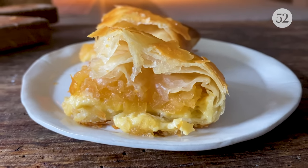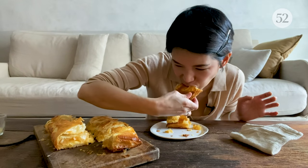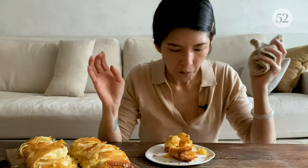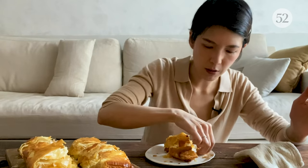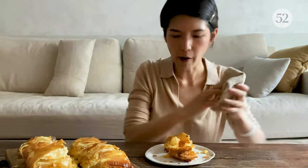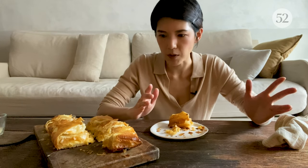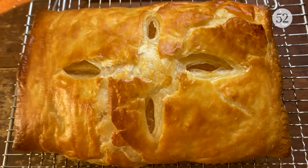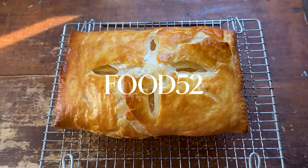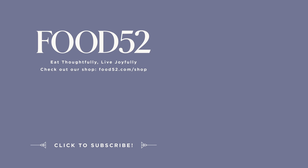Look how flaky that is! And the pie is still warm. The apple puree is just mildly sweet, and the custard brings a creaminess to the whole party. I've tried this recipe at least ten times, and it was a ten out of ten success rate. So try it, let me know if you like it, and I'll see you next time.